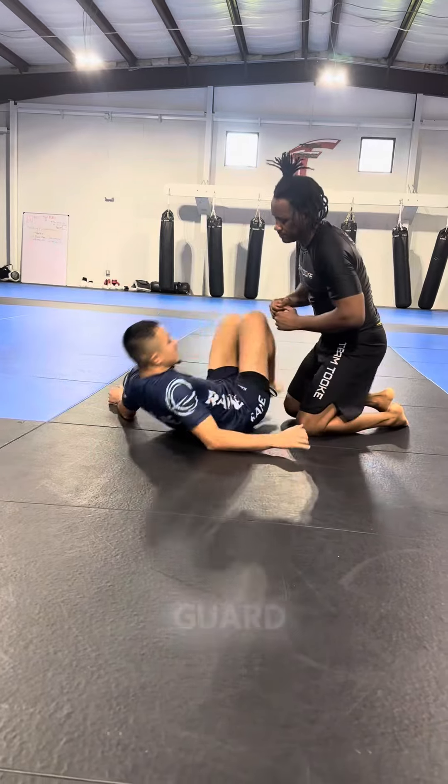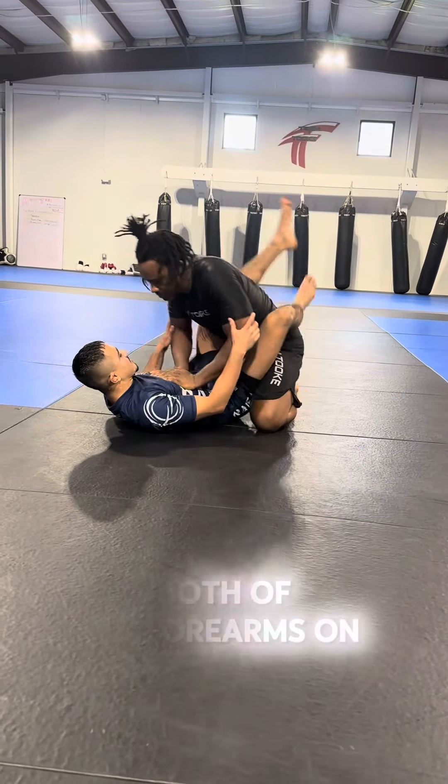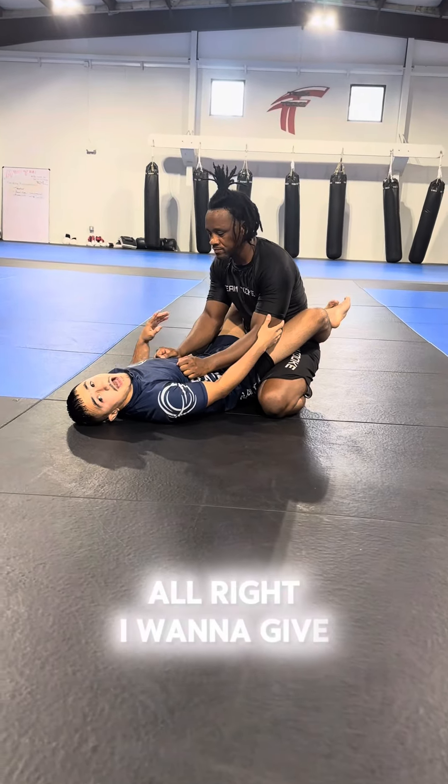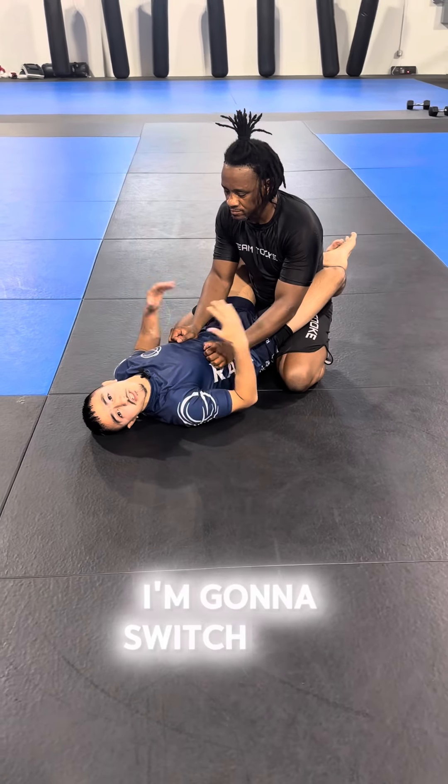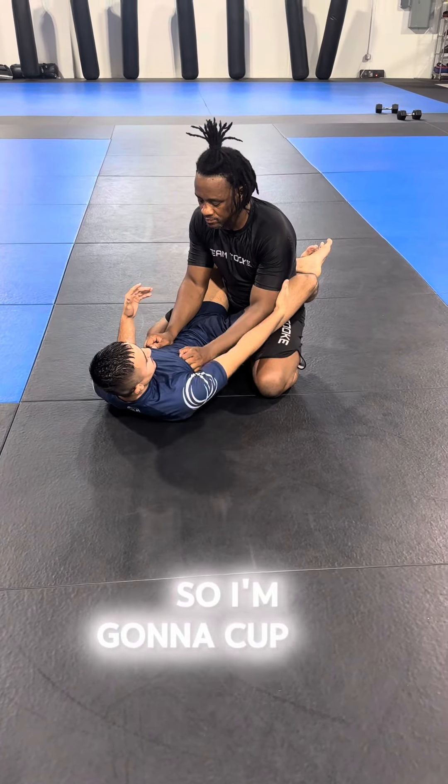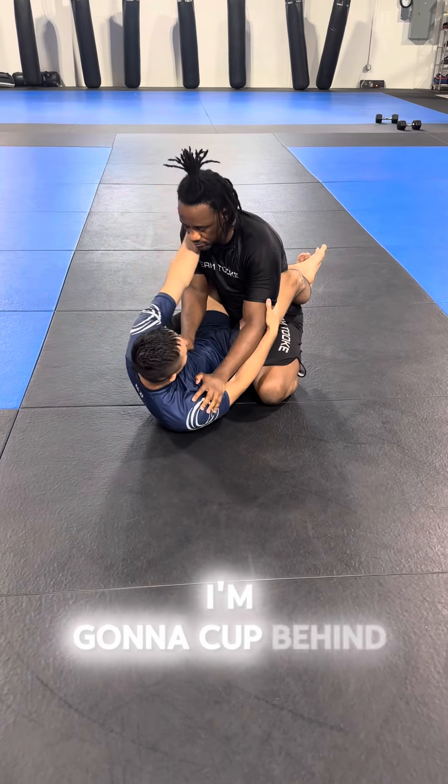We're gonna start off in closed guard, and Eve is gonna have both of his forearms on my chest like so. I wanna give the threat of a sweep, and as he's thinking about the sweep, I'm gonna switch it up and go for the submission. So I'm gonna cup the tricep like so, and I'm gonna cup behind his head.